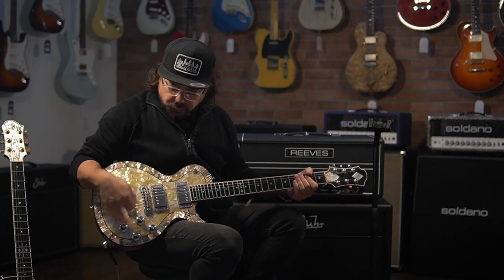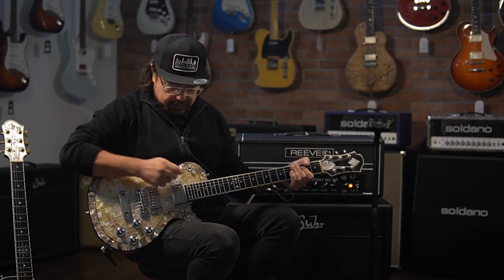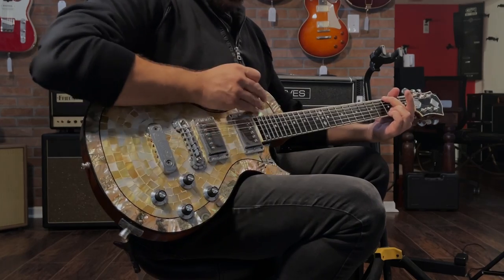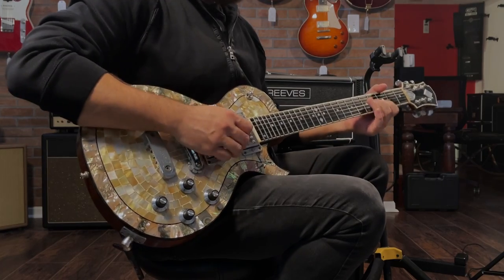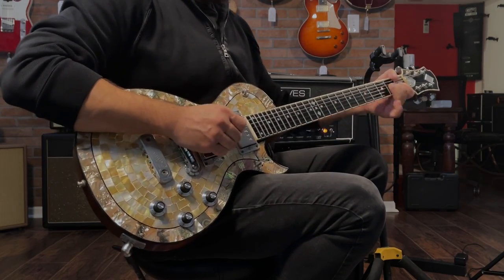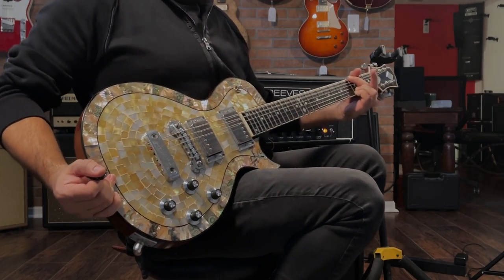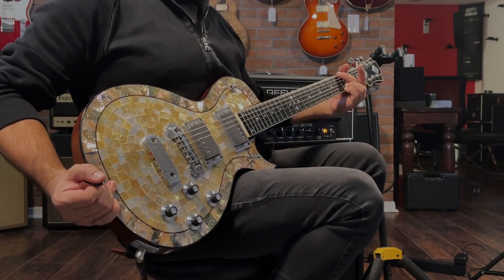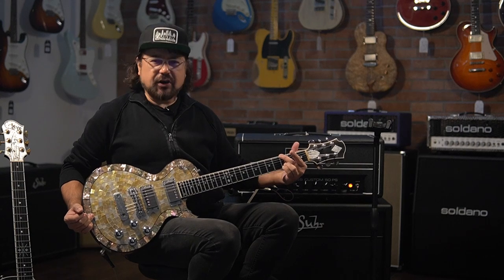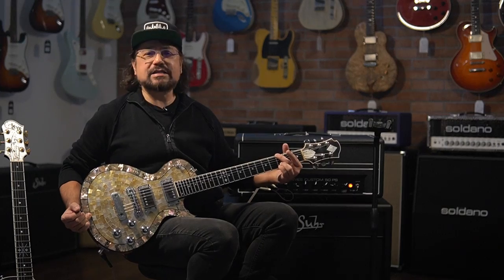Two pickups with a four-knob configuration and a three-way switch — very standard for this style of guitar. Very clear with an amazing amount of sustain.